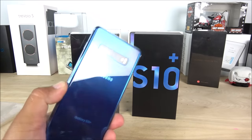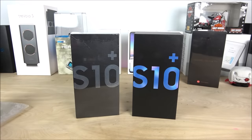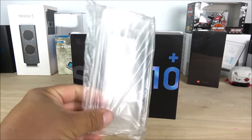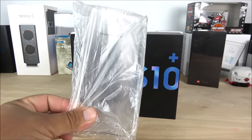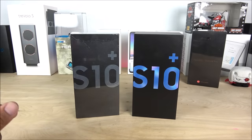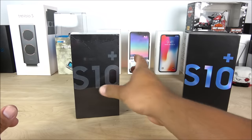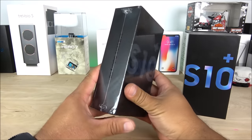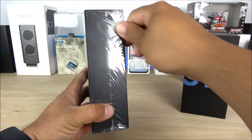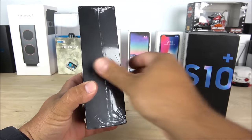Supposedly this is the one-to-one to the real deal, which is the one I have right here — this is the AT&T model in blue color. The replica came with a case which is slightly bigger than my Samsung Galaxy S10 from AT&T. Let's go ahead and take a look at the box itself, but before that let's take this cover off.